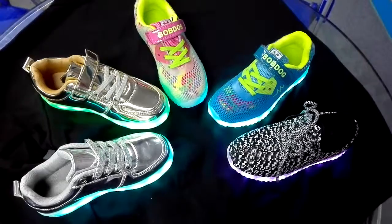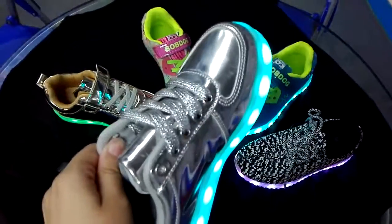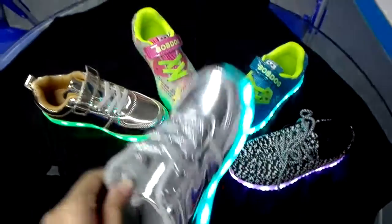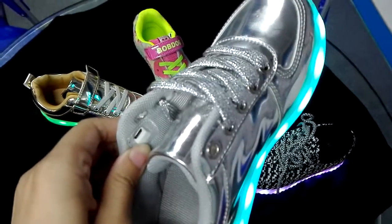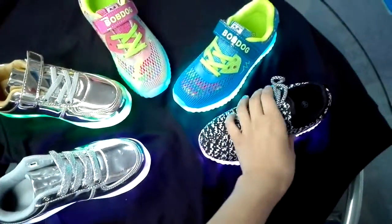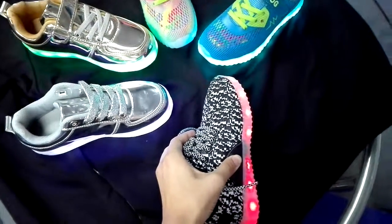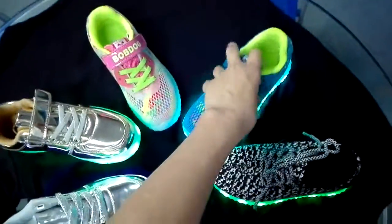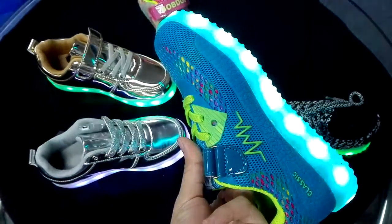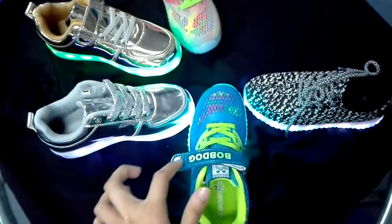Hello everyone, this is Rita speaking. I want to show you the LED shoes for kids — children, boys, and girls. Look at our button control: it is steady. This is the LZ shoes; the control is beside here. Your logo can be printed on this place.